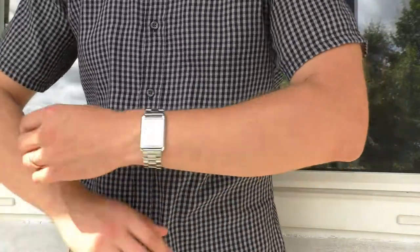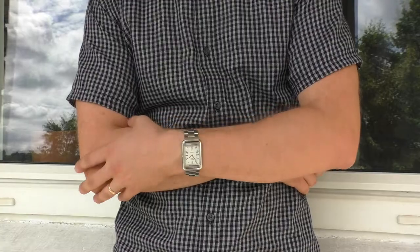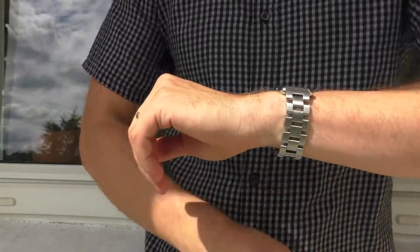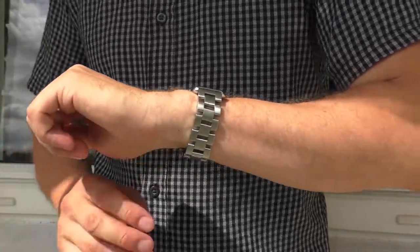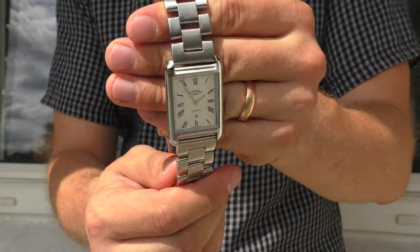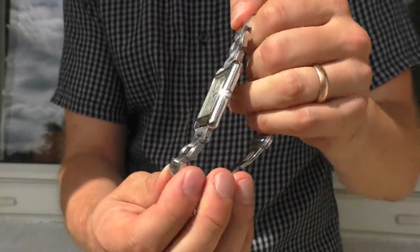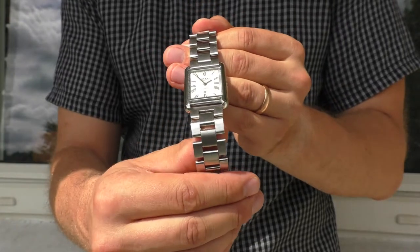Just for fun, let's put it on this very thick stainless steel bracelet. It looks very interesting — it kind of looks sporty in my opinion. This bracelet is almost as thick as the watch itself, as you can see. I would wear it like this sometimes. I like the look.